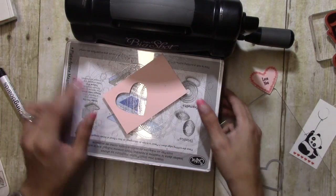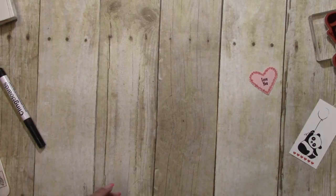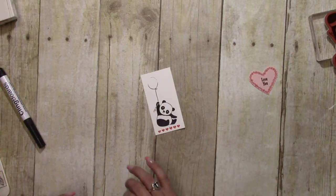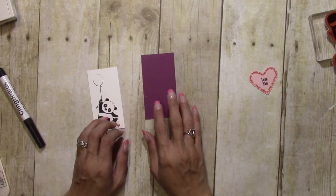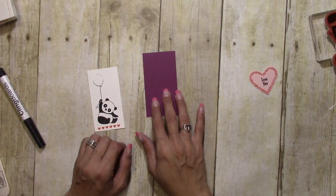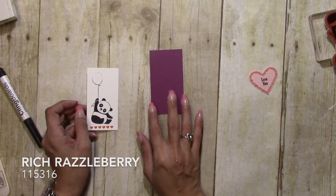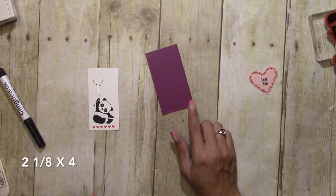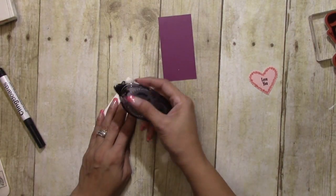Let's put this aside and start putting the card together. We will put this on the Rich Razzleberry — this is cut at 2 by 3 and 7/8 inches — and I'm just going to put this down with some snail adhesive.